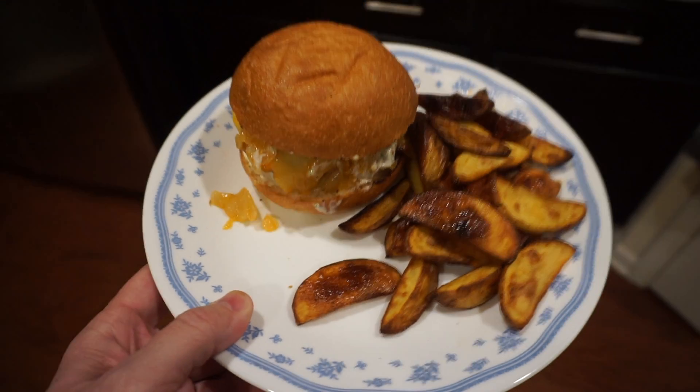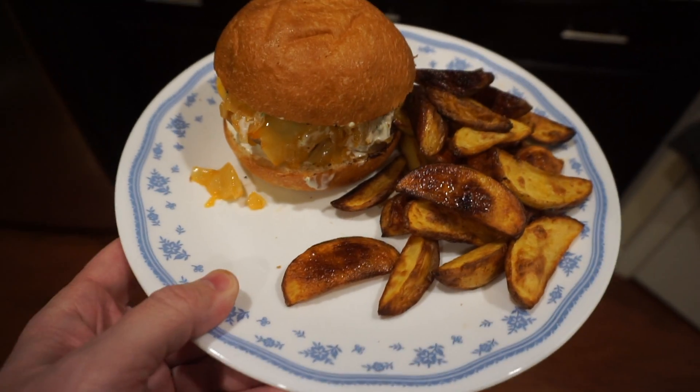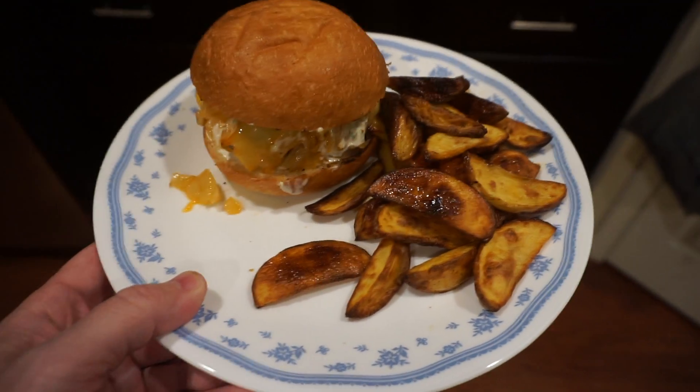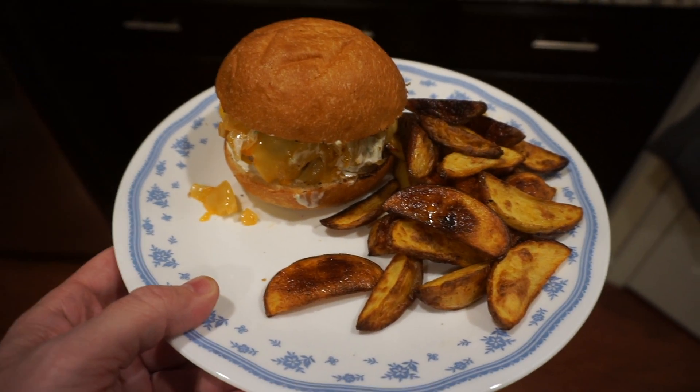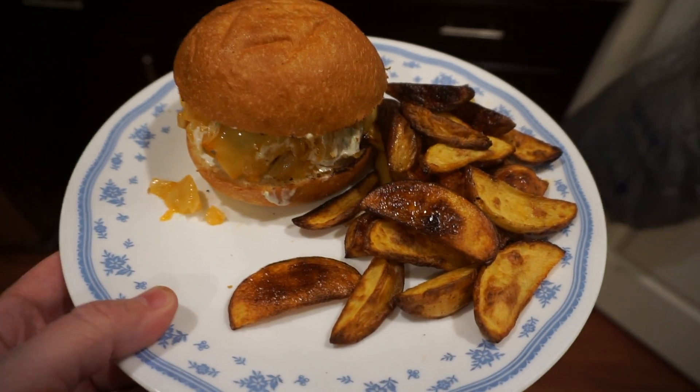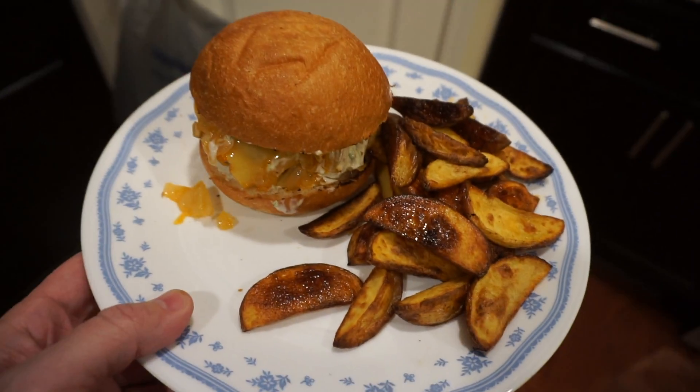Alright folks, this is what it turned out to be — the burger. I think I probably cut down on the oil and some of the butter that they suggested. It's a little greasier than I would like, but we'll give it a try and see how it turned out.